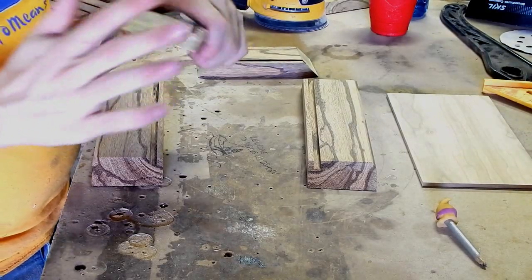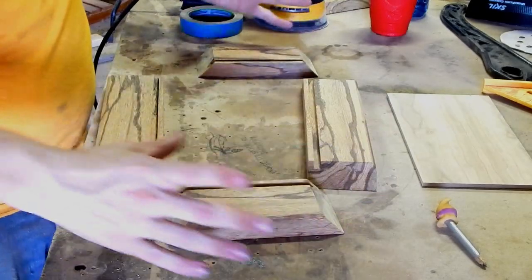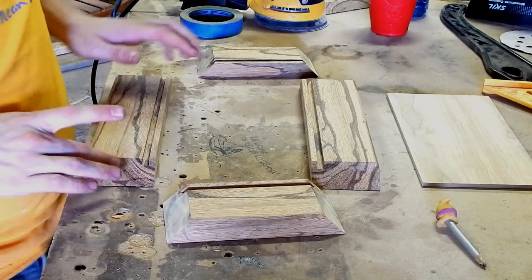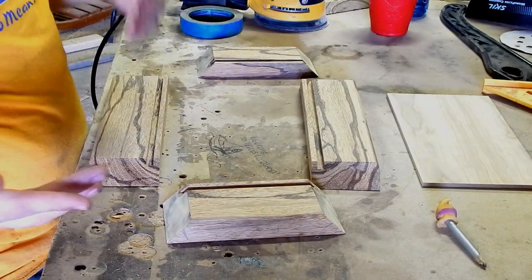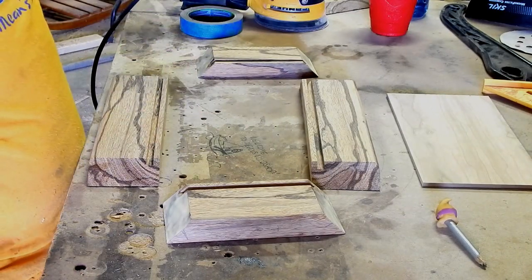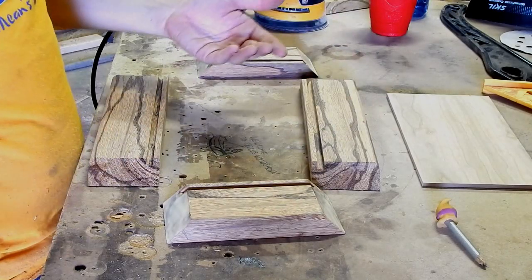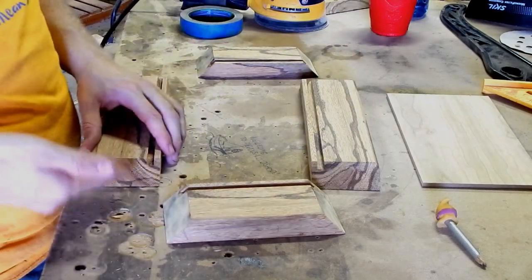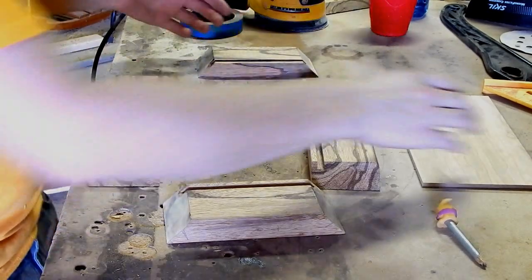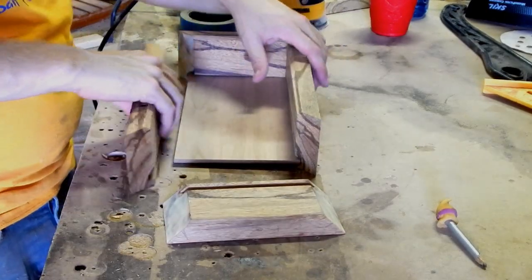Any time I glue up boxes like this, I only ever put the glue on one side. A lot of times you might watch other woodworkers put glue on either side of the joint — if you want to do that, you do you. But in my opinion, glue is getting on both surfaces anyway, and if you apply glue on both surfaces all you're really getting is excess squeeze-out. Use as much glue as you want, just apply it to one side.